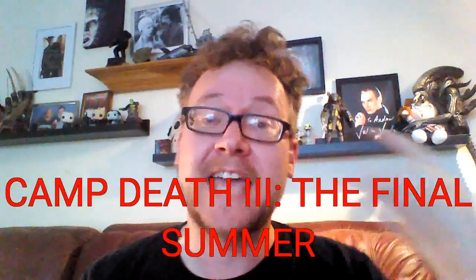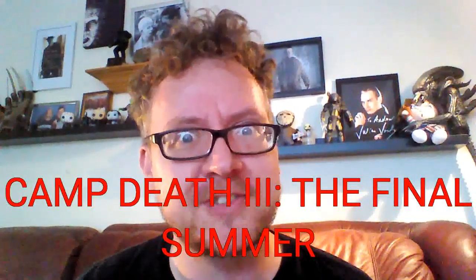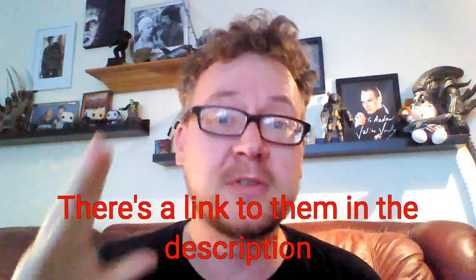Hello Horror Hounds! Did you enjoy that? Firstly, a massive thank you to the YouTube channel Camp Death 3: The Final Summer — the official YouTube channel for Camp Death 3 — for doing that intro for me. So very, very kind of you. It's beyond my capability to knock up something like that, so I really do appreciate it.